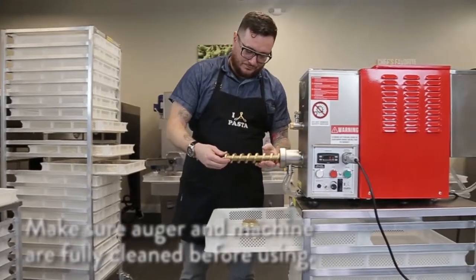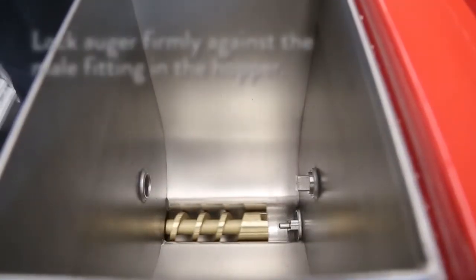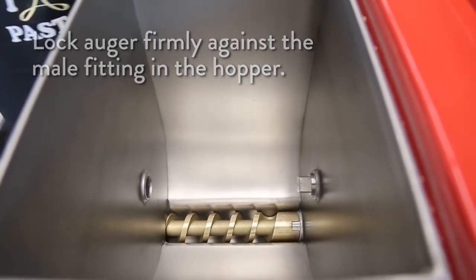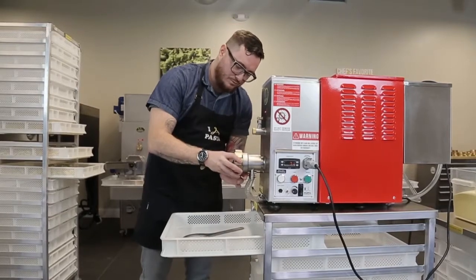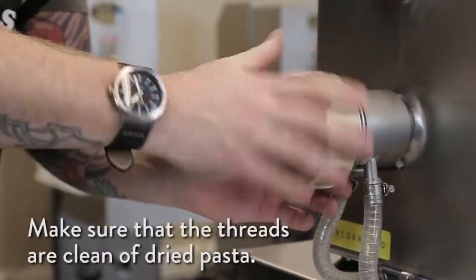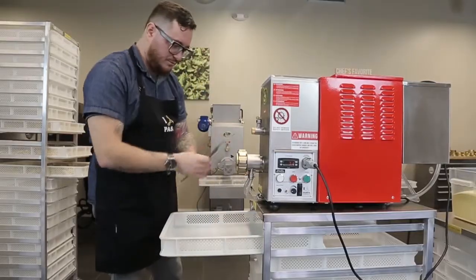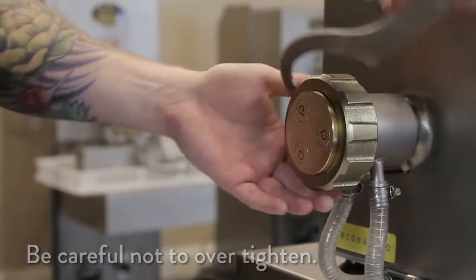Make sure that the auger and pasta machine are clean before using. The auger needs to be locked firmly against the male fitting located in the hopper of the pasta machine. The dies are held against the auger with the threaded die ring. Make sure that the threads are clean and free of dried pasta. Tighten the ring until it is completely on. You can use the wrench to tighten it a little bit extra, but be careful not to over-tighten.